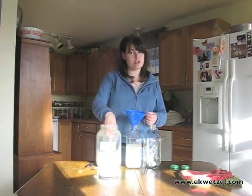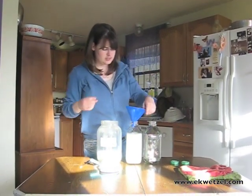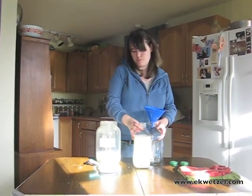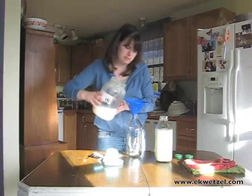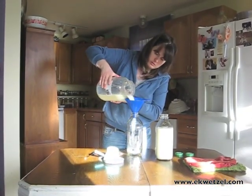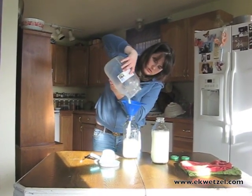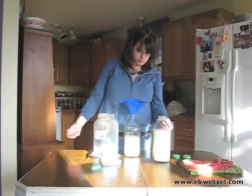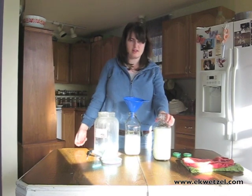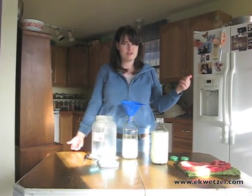Often times you can get information on making your own cheeses from a local farm. I know Meadowood Farm, where we get our milk, they have monthly cheese making classes. Now we're down to near the end and I'm going to just pour the rest of the milk. And there you have it — we've got almost one and a half half-gallons full of milk to drink for the next week, and we have our half and half and our cream in the fridge.